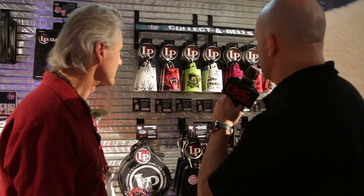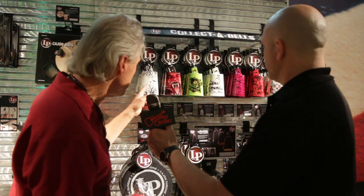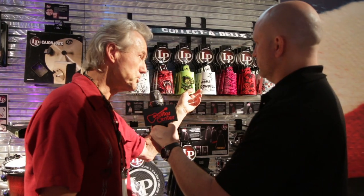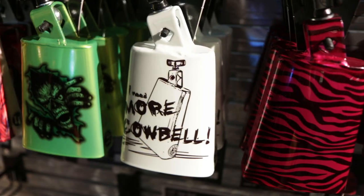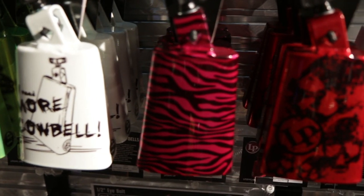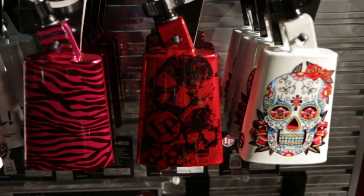So can you kind of give me the genesis behind each one of the designs? Absolutely. Six different designs: you have the white raven, demon, zombie green, more cowbell — got to have more cowbell — zebra purple, skull red, and sugar skull.